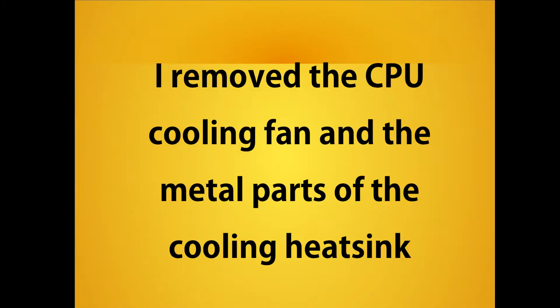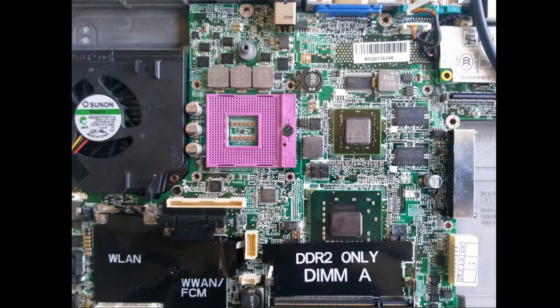Let's start to take apart the rest of the laptop and see what we find under the heatsink. Surprise — there was no CPU there. Oops.